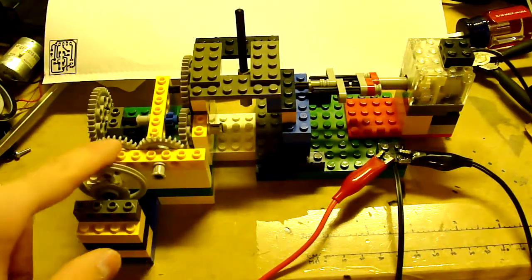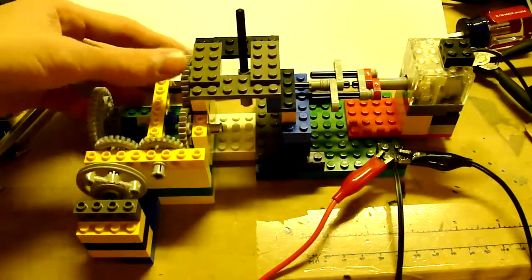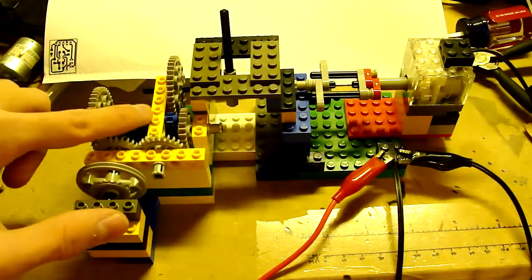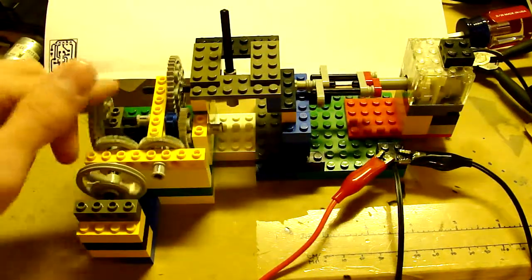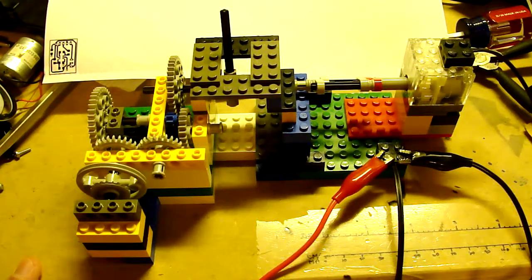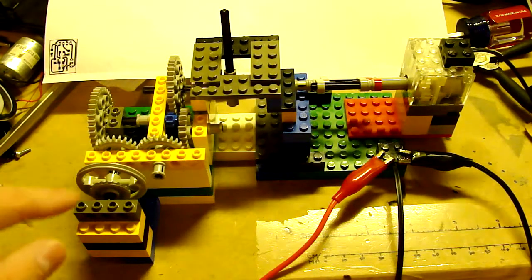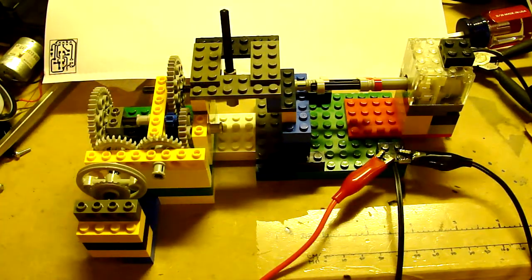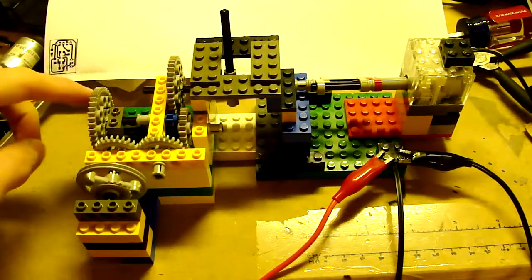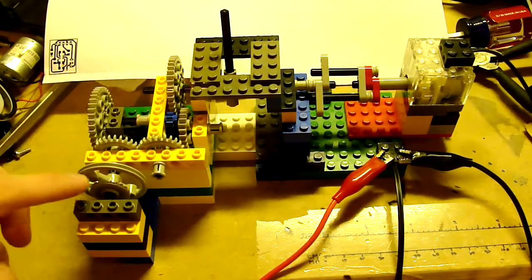And then that gets transferred over to the output shaft, directly to it. And then when you move this to the high side, it engages this small blue one, which spins this one. And since I have to reverse the direction of one of the outputs — if I tie them to the same shaft, otherwise they spin opposite directions — so this one goes to this gear, and then to this gear, and then out.